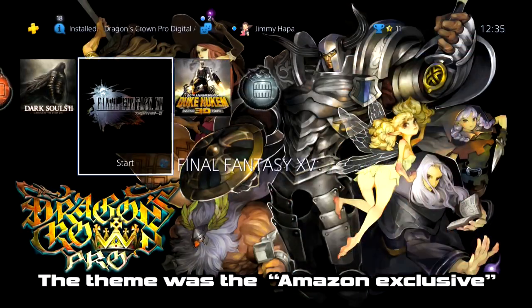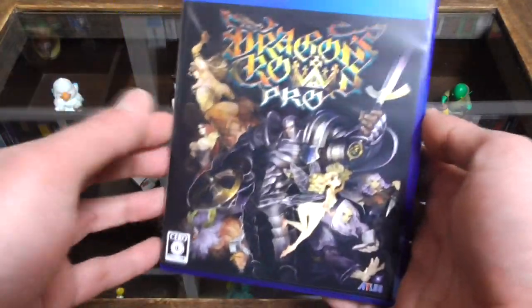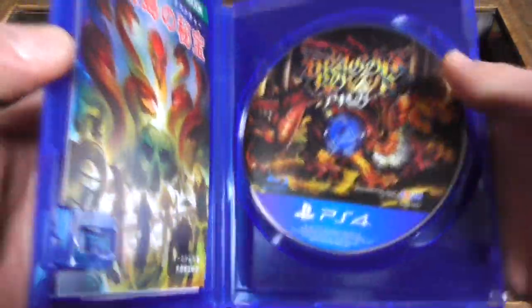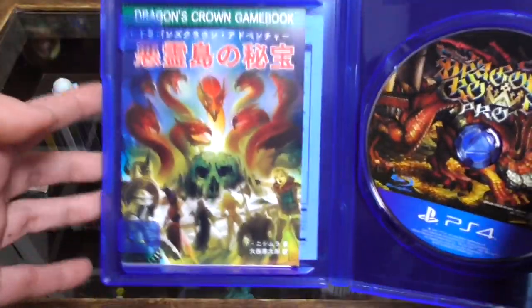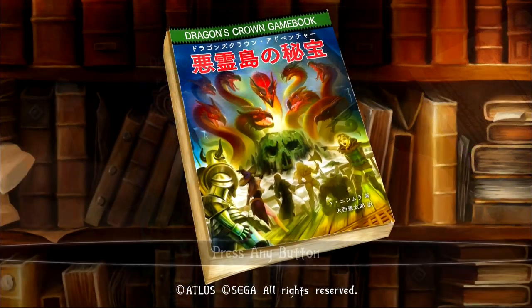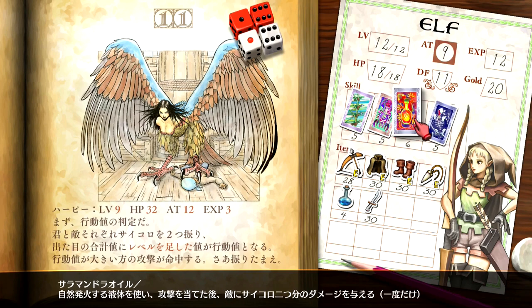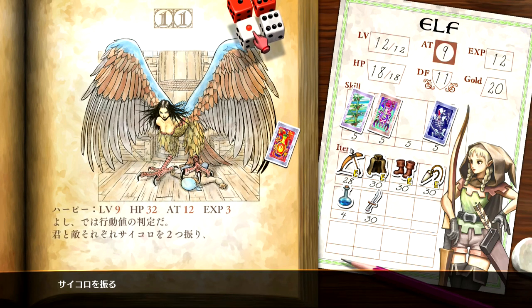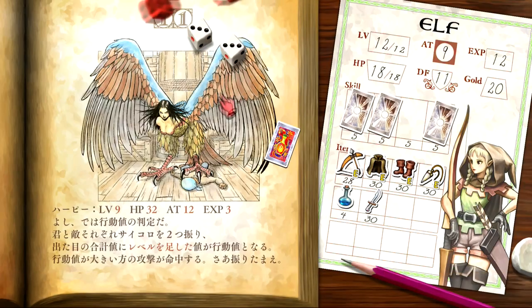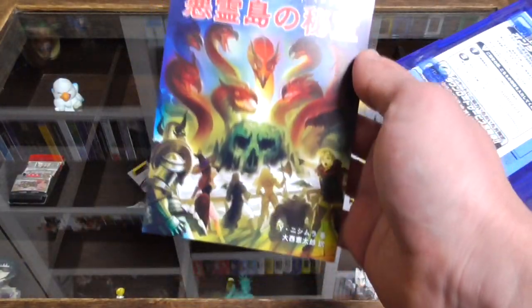The PS4 theme has nice music and pictures with some icons changed, but nothing too special. As for the game itself — it's good old Dragon's Crown with nicer graphics and an orchestrated soundtrack. The digital game book that was advertised on the front turned out to be 'Dragon's Crown Adventure: Akuro-jima no Hihou' — Treasure of Demon Island — an old-school choose-your-own-adventure RPG book style experience in digital form. You choose a character, go on an adventure, level up, and fight things. Maybe I'll stream it sometime if anyone's interested.